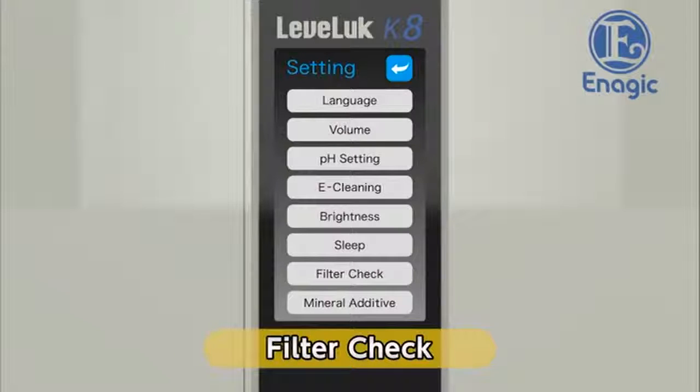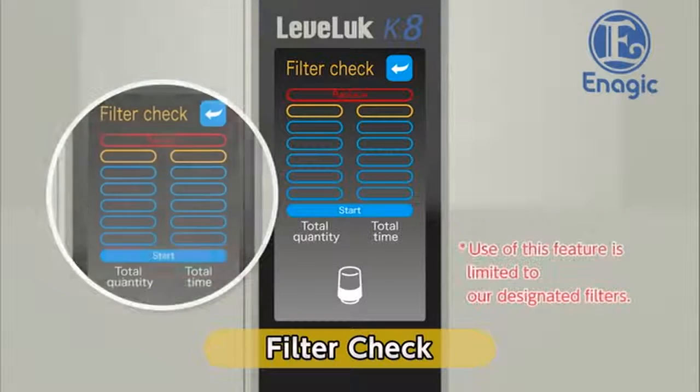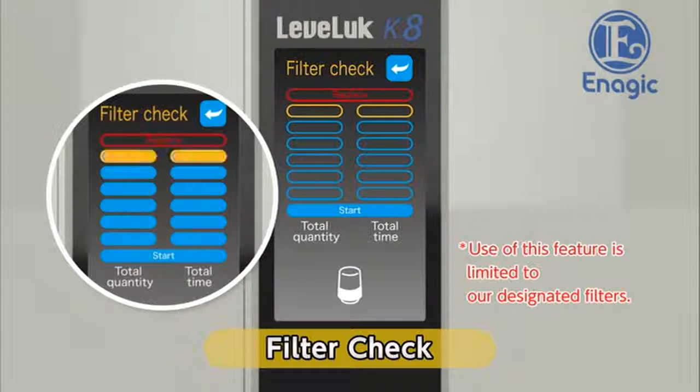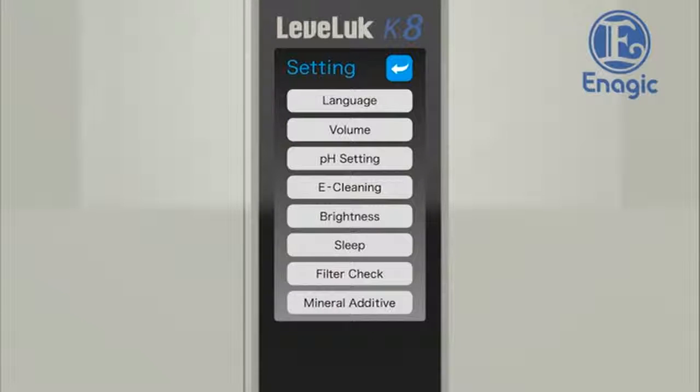Finally, check the filter replacement interval. Use it as a rough guide for knowing when to replace your water filter. By touching the filter check button on the settings screen, the filter check screen will be displayed. The graduation marks on the left represent how much water has passed through the filter — replace the filter after 6,000 liters. The graduation marks on the right represent how long the current filter has been used; usually a filter lasts about one year. When the marks increase and show the word 'replace,' it is time to replace the filter. When the filter check is complete, return to the settings screen. Now, all the settings are finished.